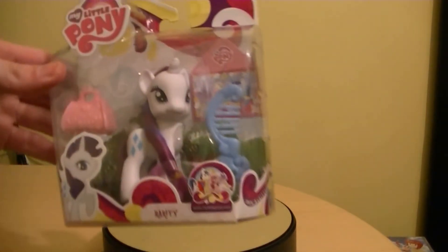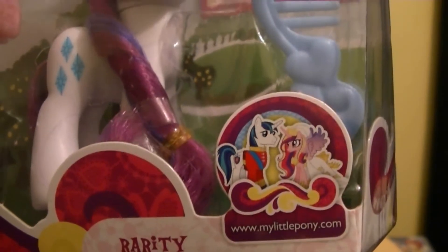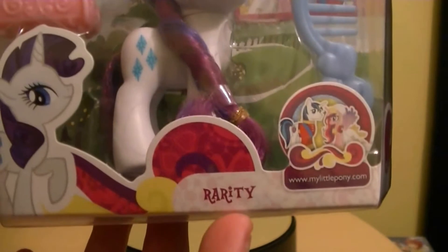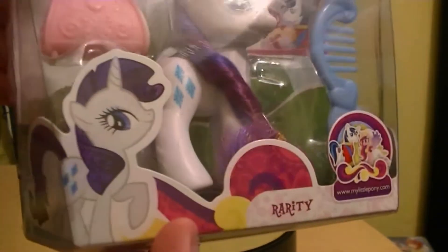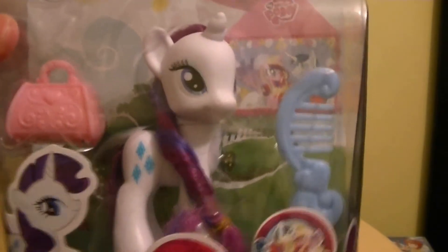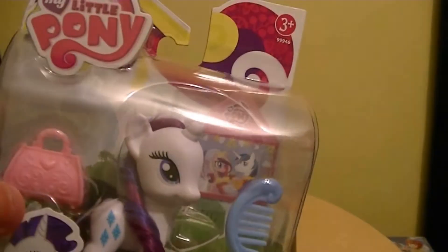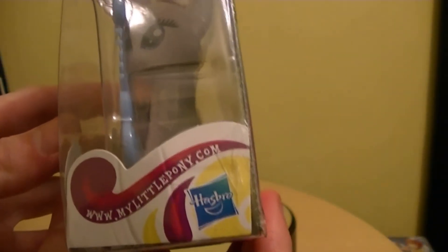Rarity here is part of the wedding line. There's a nice photo of Shining Armor and Princess Cadence, her name on the packaging, a photo there, and you can see all the accessories inside along with the figure. The logo is there, and the packaging is really nice — it's in a wedding-type theme. It's made by Hasbro in 2012.